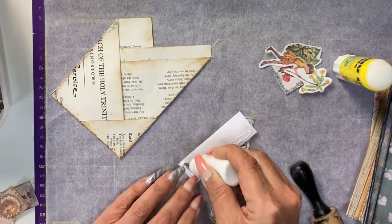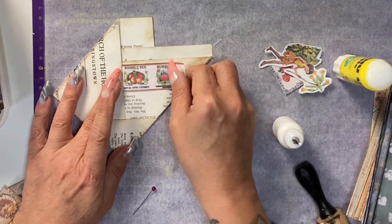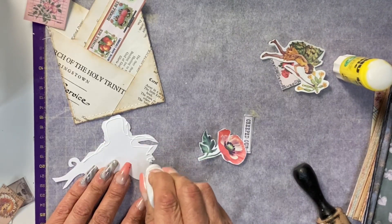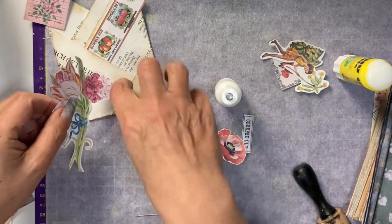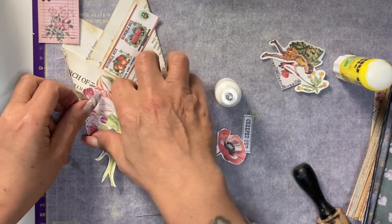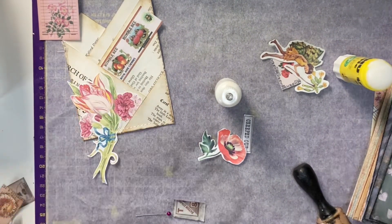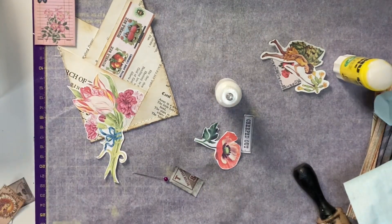The next pocket is one just from an old book page and I'm using one of the free printable fussy cuts. If you are in our Junk Journal Cafe Facebook group, you will find the free printables in a group album. This design I kept quite simple, but in a second we will go through all the designs.